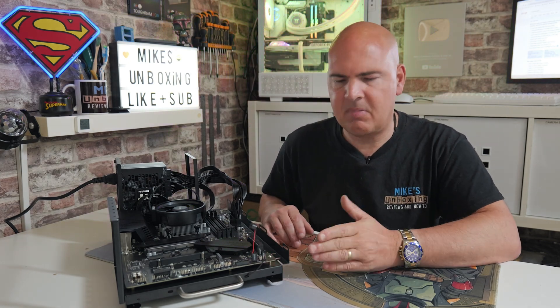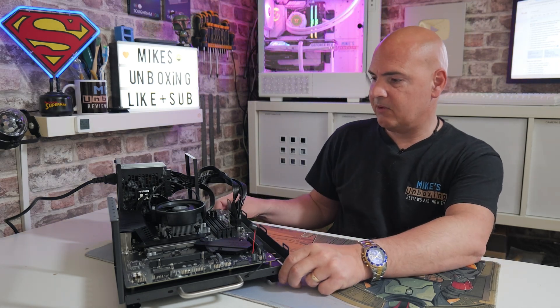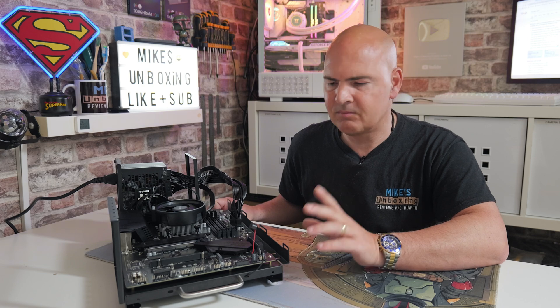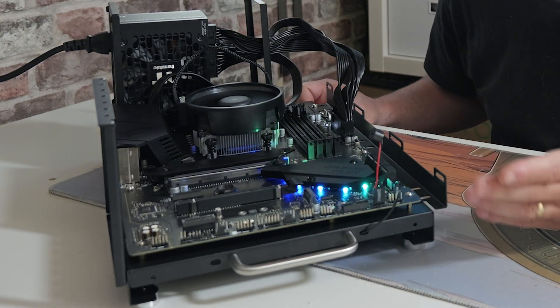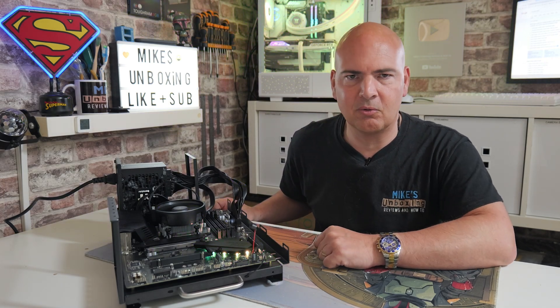So we've got our beep speaker connected. Let's fire up the PC and see what happens. At the moment there's no graphics card and no RAM installed, so we're probably looking at three beeps. Let's see what happens. Three beeps — pretty much exactly as we expected because there isn't any RAM installed.